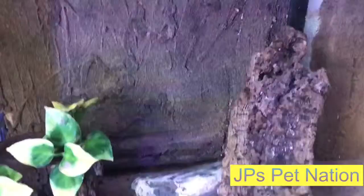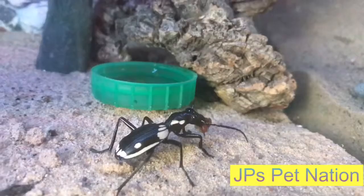Got his logs, his plants, his rocks — just a very nice little enclosure. And these are gorgeous little beetles to keep, and look how fast he is at that.